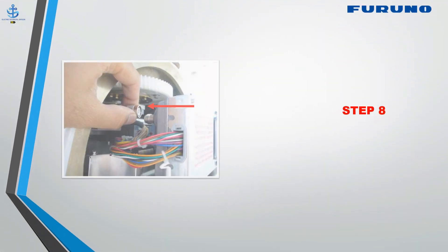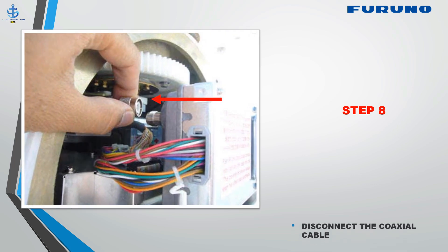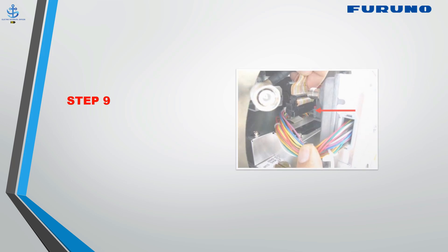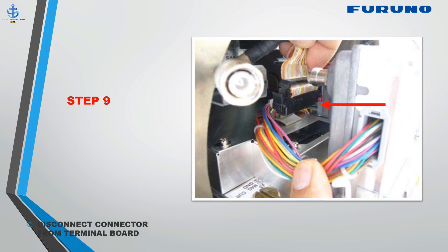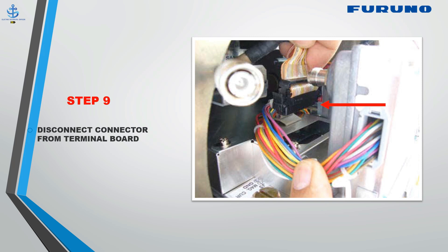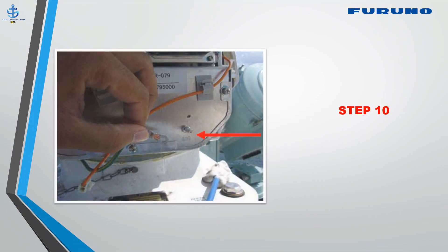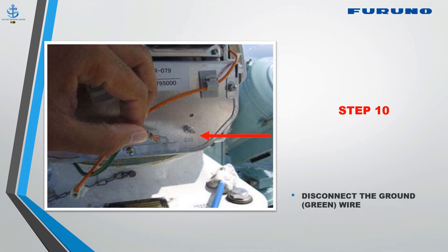Step 8: Disconnect the coaxial cable. Step 9: Disconnect the connector from the terminal board. Step 10: Disconnect the green wire for ground.